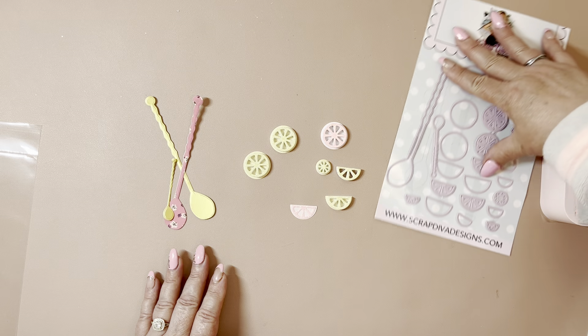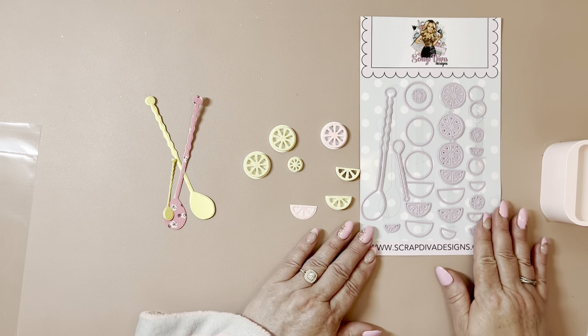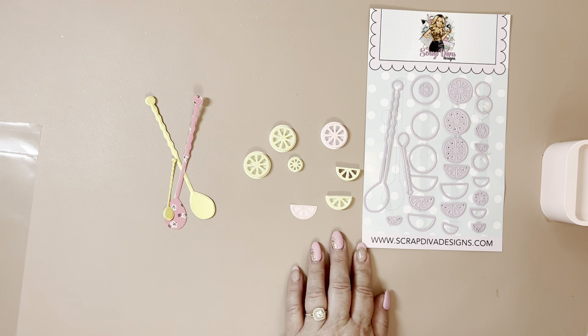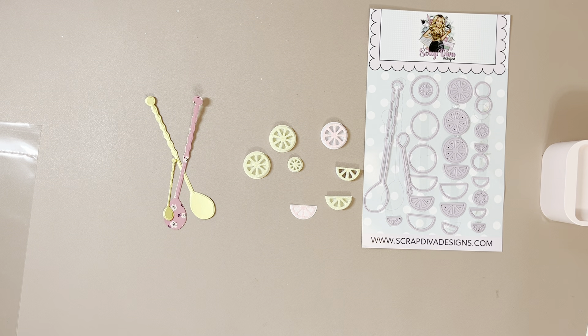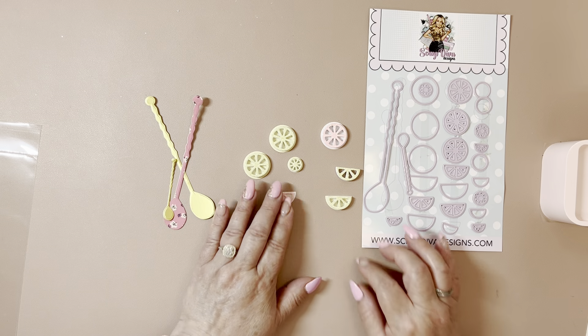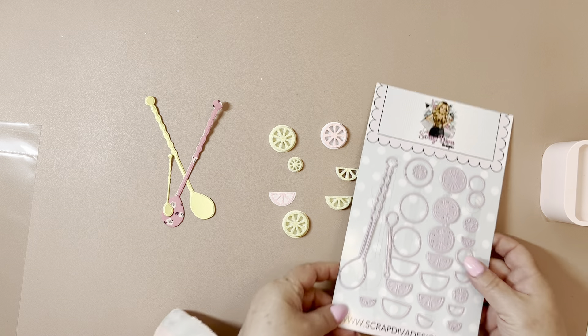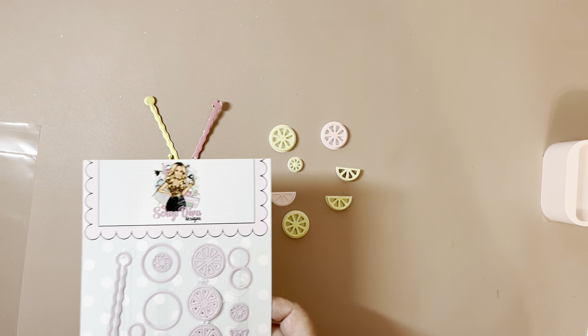Here are the lemon slices — I think they are all here. Look at the little itty bitty one. I think the only one that's not really here is the little teeny tiny one. I used the little itty bitty one on one of these projects. But they're so cute — love these little lemon slices. So that is the first die set.